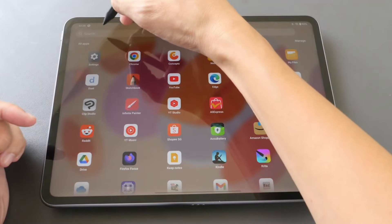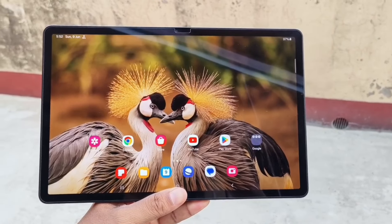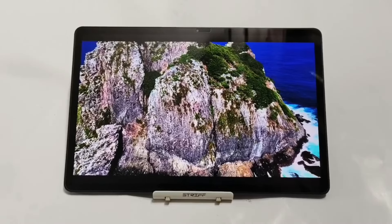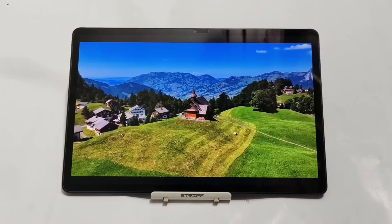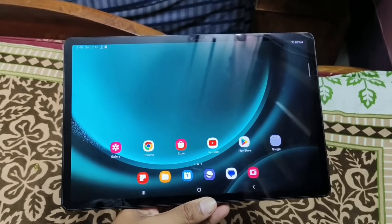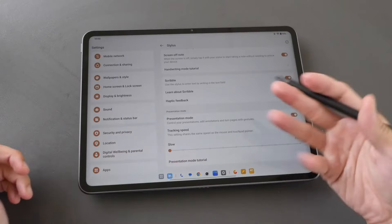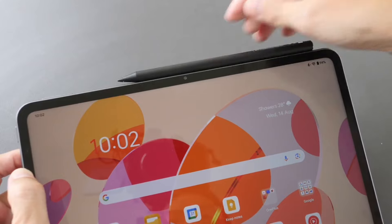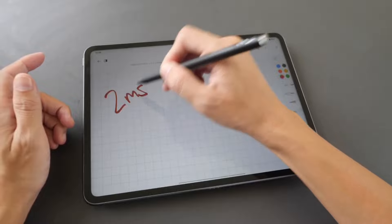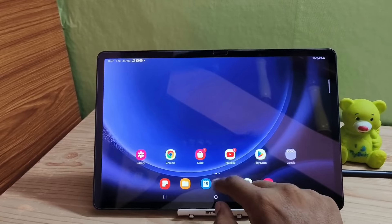Hello viewers. Many users actually want to know about OnePlus Pad 2 and Samsung Galaxy Tab S9 FE+. If you compare the price of these two products, the prices are really similar, but during sales like Flipkart Big Billion Day Sale or Amazon Great Indian Sale, there will be a huge difference in price between these two products. As per the price, OnePlus Pad 2 is definitely a great buy, as it has the latest Snapdragon 8 Gen 3 processor, which is way ahead of the Tab S9 FE+'s Exynos 1380 processor.